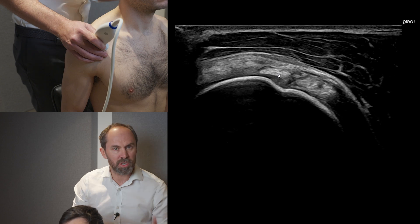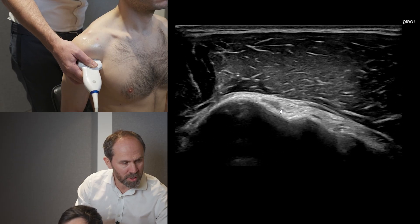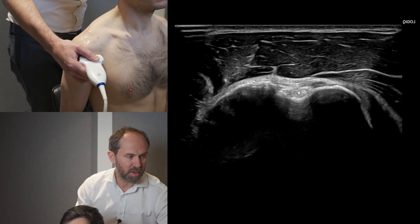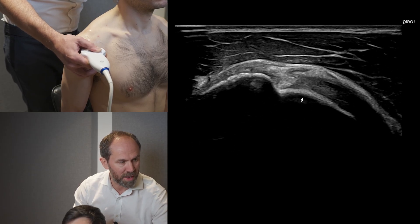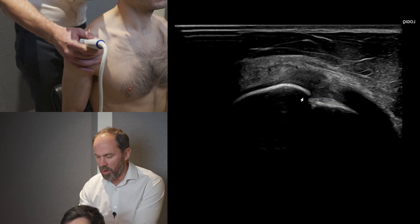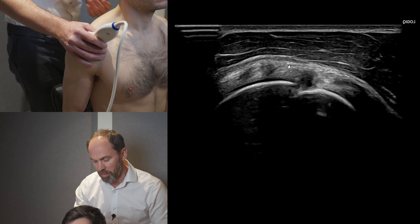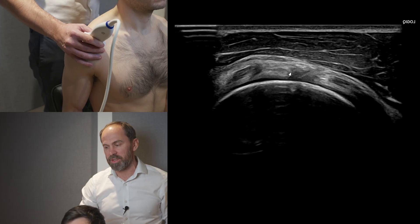Let's do the transverse biceps scan once more, following from the pec all the way up, keeping the bone bright and the tuberosities level. As we come up, we look for the lesser tuberosity to fall away — that indicates a change of direction of the biceps. The lateral side of the probe comes over, taking the probe wire from horizontal to vertical, and we're in the rotator interval. You can see a little bursal plane there, and with the patient moving the hand in and out you can see the biceps tendon move. Remember: one view is one view too few, particularly if you're looking for pathology.